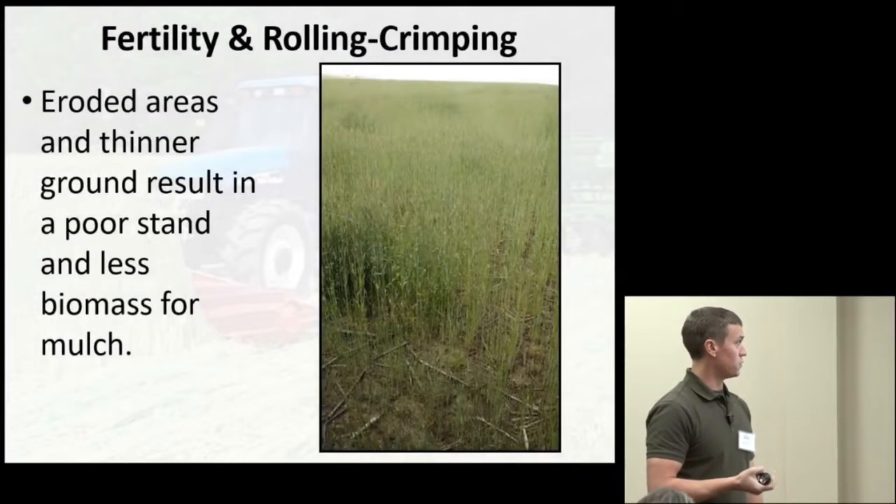Having lush green growth is what helps the rye flatten — it's almost the same principle as corn that took up a lot of nitrogen and lodges more easily. You're intentionally making the rye want to lodge, flatten, and stay pressed to the ground. On fields with thinner ground, a poor stand means less biomass and less mulch, and the rye stems in lower-fertility areas tend to be tougher, stemmier, more lignified, and they spring back up rather than getting crushed and flattened.